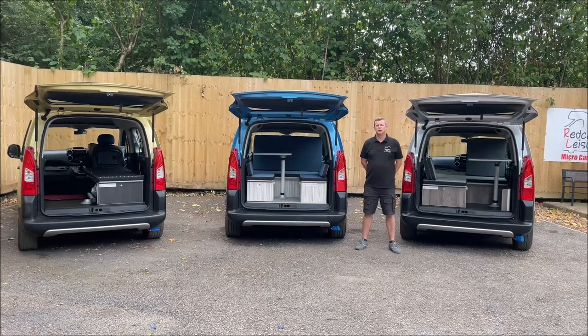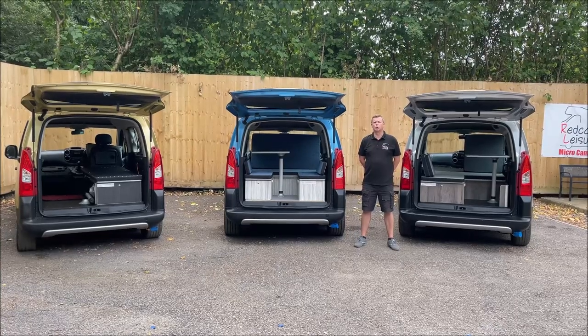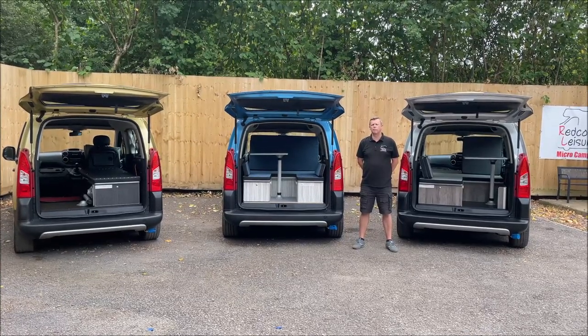Hello and welcome to Redcott Leisure. My name is Jason and in this video we're going to give you a quick overview of our removal micro camber conversion.